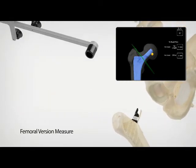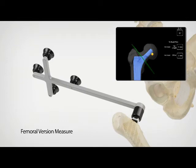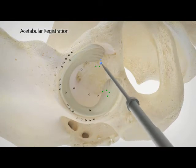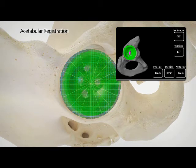The broach tracker is applied on the taper of the trial femoral stem and femoral version is measured. Utilizing the femoral version, the orientation of the acetabular cup can be intraoperatively adjusted to provide the optimal biomechanical reconstruction that is specific for each patient.